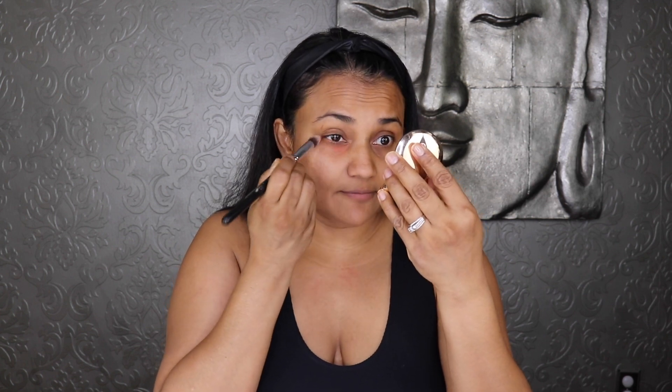I have a brand new sponge from Dose of Colors I just got — I wanted to try it out. I'm going to color correct first. This is the Charlotte Tilbury color corrector; this one isn't new, I've had it forever, it's the only product today that's not new. As you guys know, I don't really get much sleep, so I like to color correct — but you don't have to, you can skip that step.